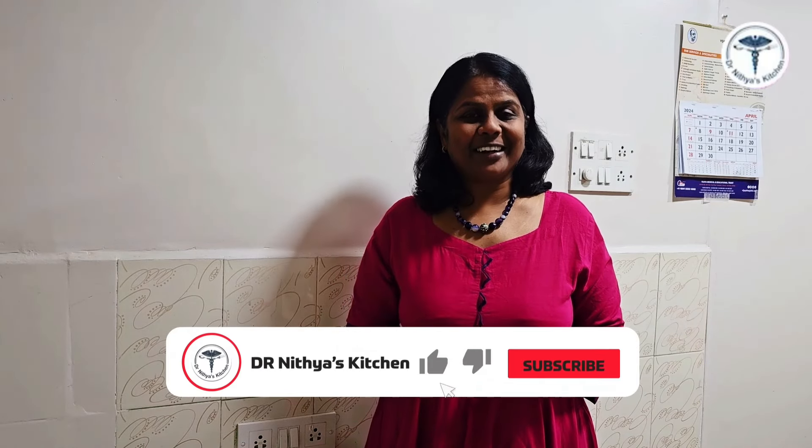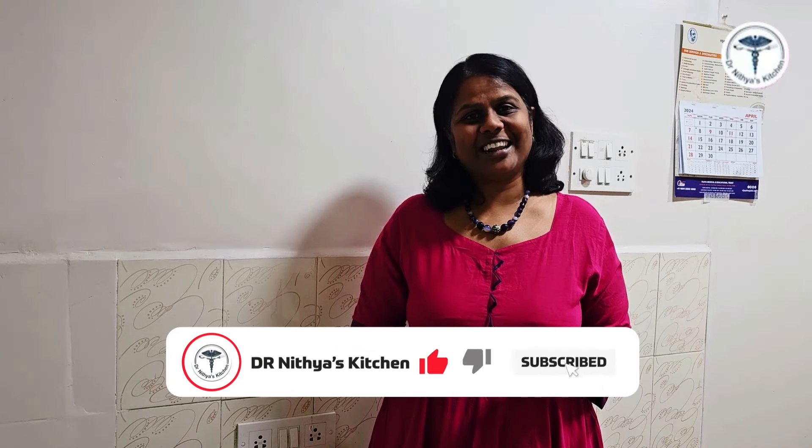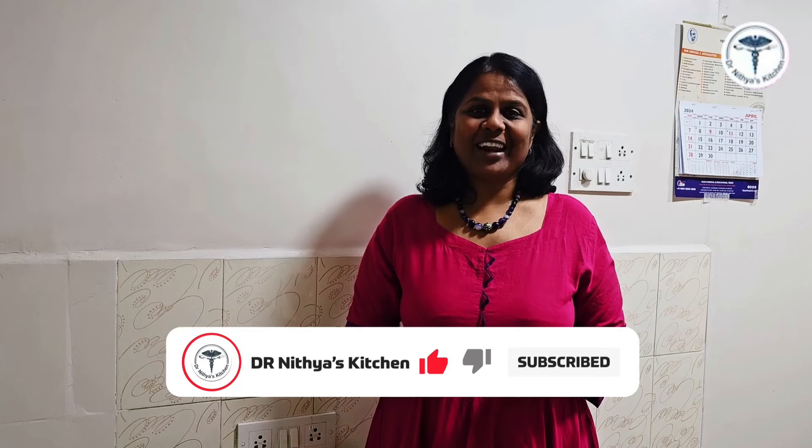If you try it, please comment. If you have any specific recipe, please comment. Please like and share. If you like and share, subscribe. I'll see you next time. Bye!